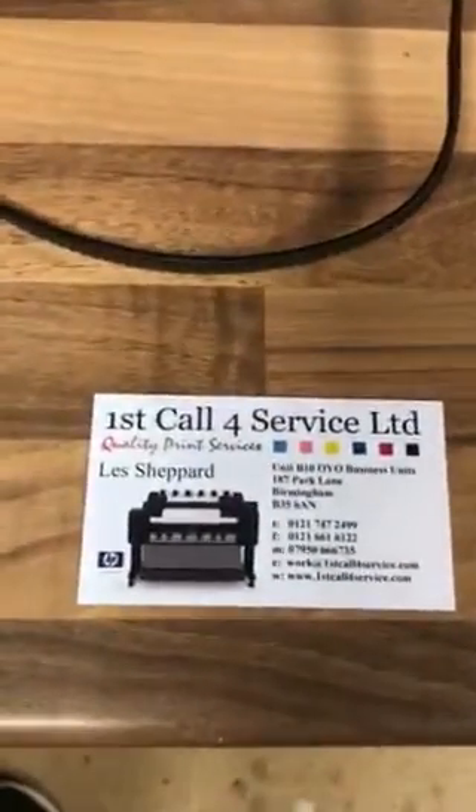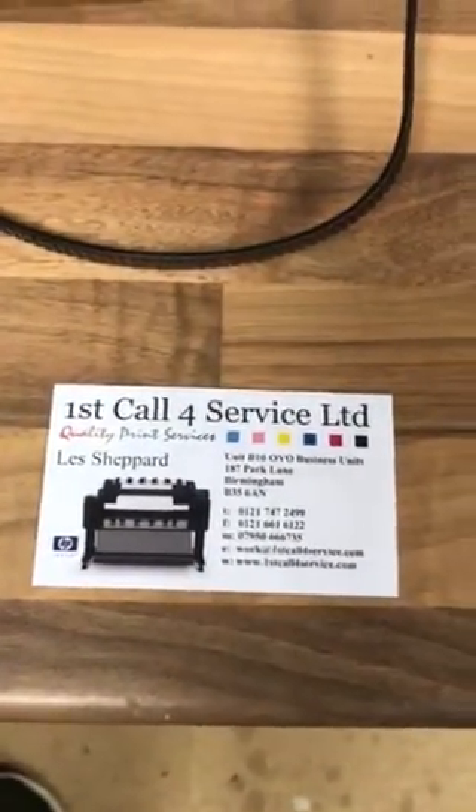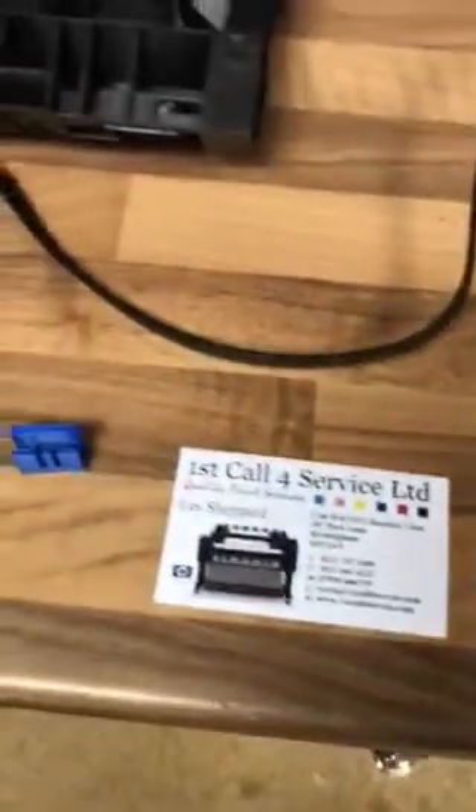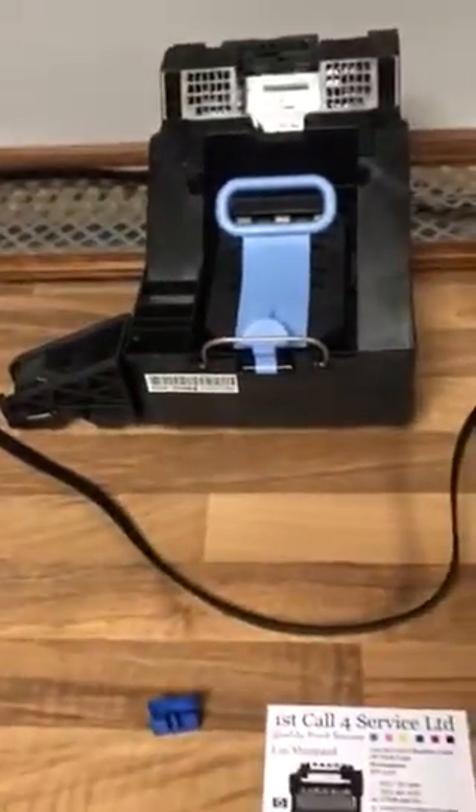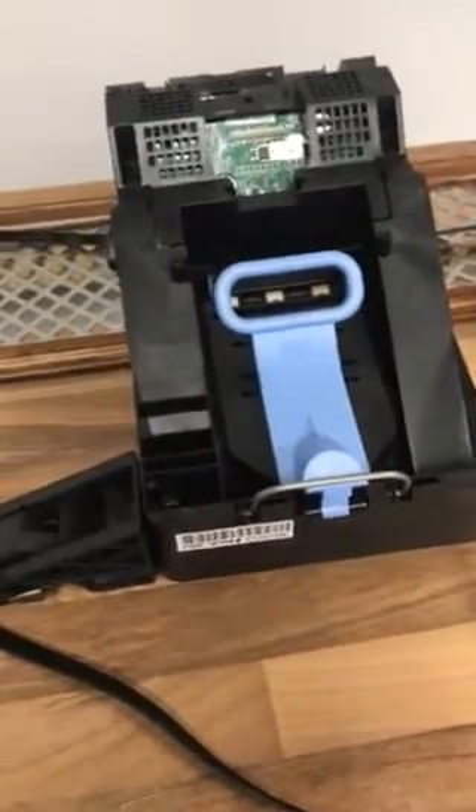Hello there, this is Les Sheppard from First Call for Service based in Birmingham in England. We are looking at a T790 carriage today. This carriage will fit a T790, T1300, or T2300 DesignJet printers.